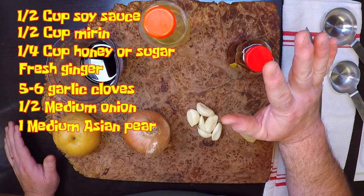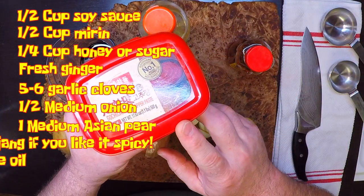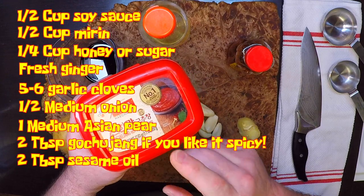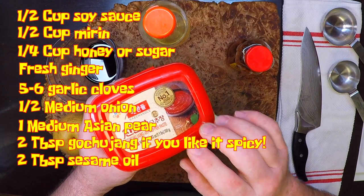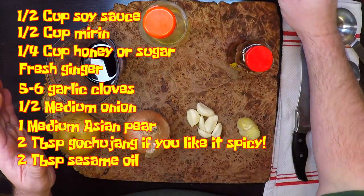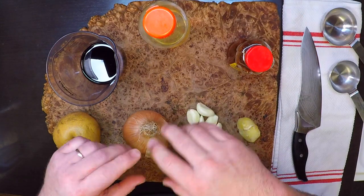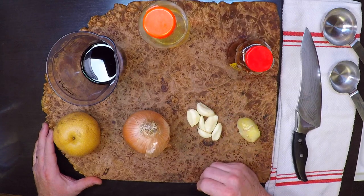You won't find this ingredient in a lot of recipes, but I like mine spicy, so I'm gonna add in a couple of tablespoons of gochujang. This is a sweet and spicy chili paste that's gonna give this a little bit of a bite that I really love. So we'll get these ingredients down into the blender, blend that all down into a nice slurry, and get our meat marinated.